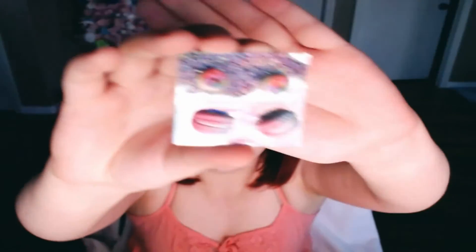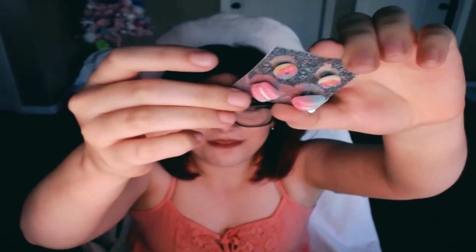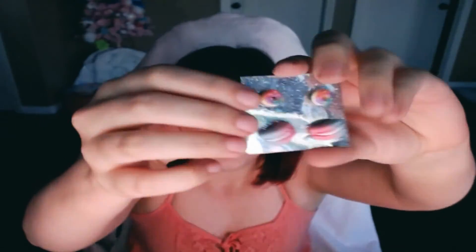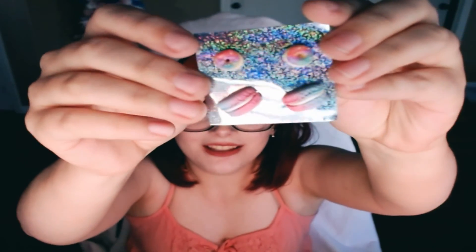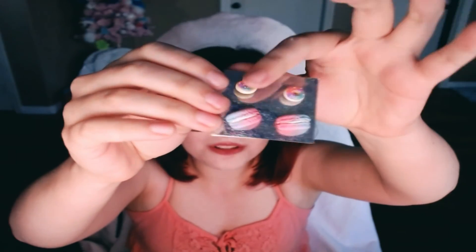The second handmade gift she made me is these cute adorable earrings. The little bottom ones are macaroons in my favorite colors — pink, blue, and purple. And then she made these little tiny donuts with the same frosting colors and little sprinkles on them. She made these out of polymer clay. I love them. I'm probably gonna put them in and never take them out. These are so stinking cute.